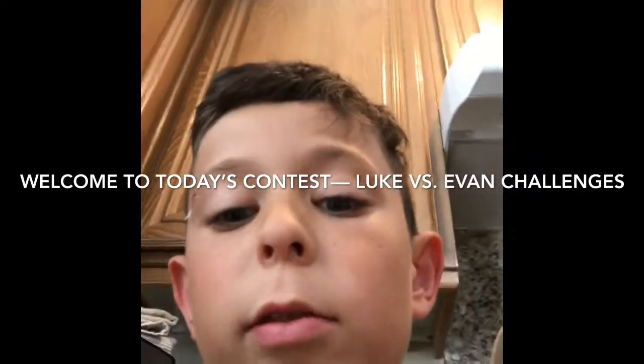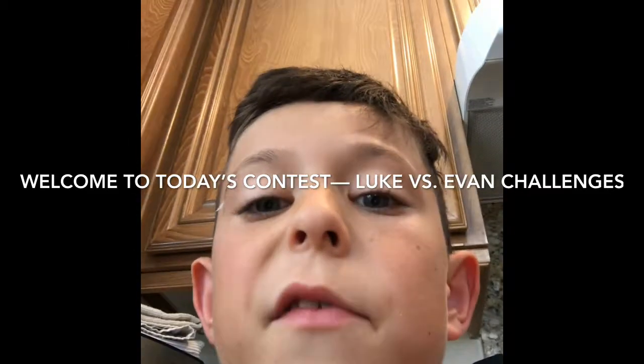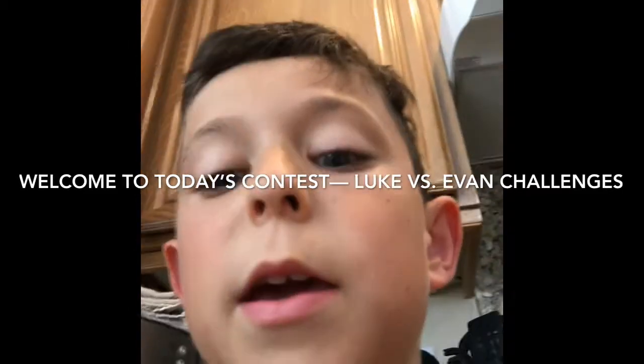Hi guys, we're doing another video. Today it's going to be Evan versus me in jumping. We're going to be doing some cool moves and spins and stuff, and we're each going to be doing three rounds. I hope you guys enjoy this video.